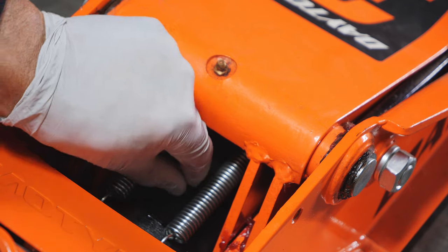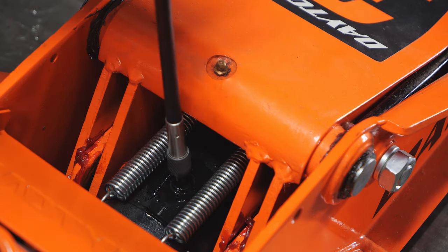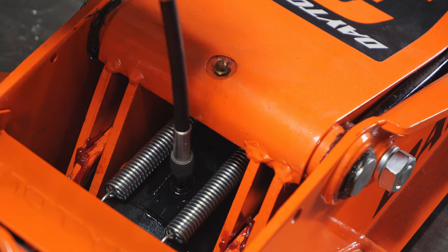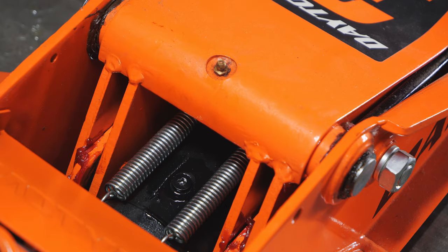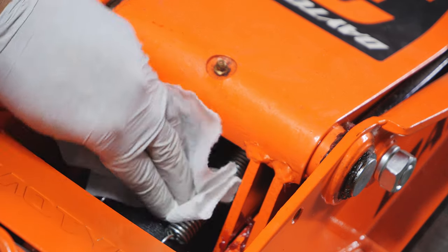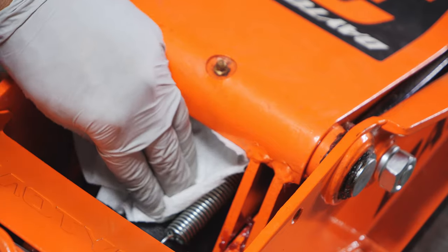Once we have it threaded in and we know it's not cross-threaded, we'll just take our screwdriver and tighten it down. We don't want to over-tighten it — just get it tight. Once we're done with that we'll go ahead and wipe everything up.